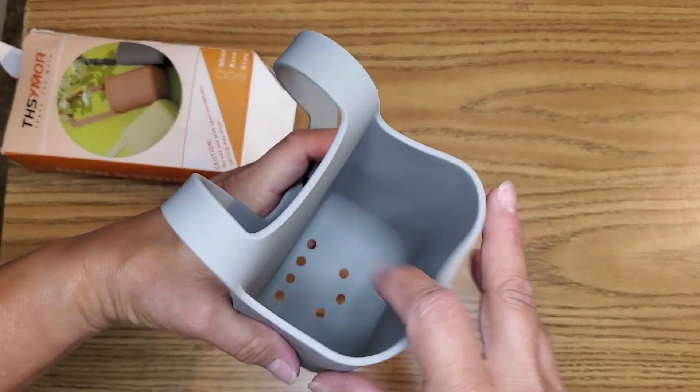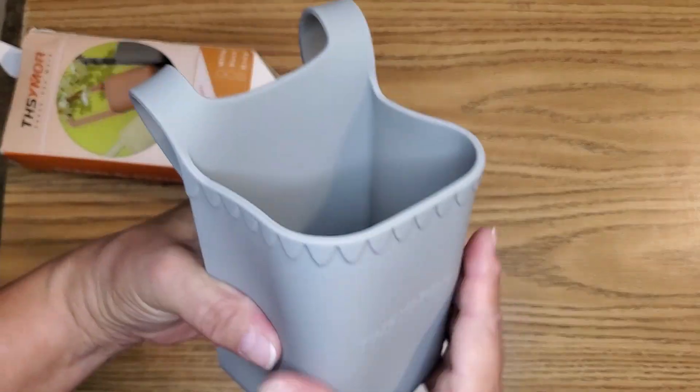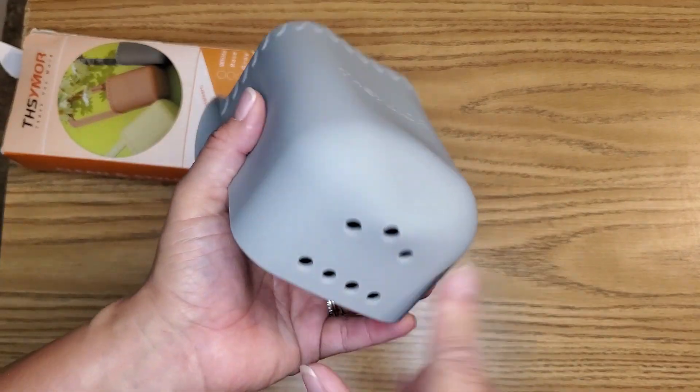It's actually big enough so that if you wanted to open it more, you could put a bottle of water, your cell phone, a flashlight — you can put all kinds of stuff in it.